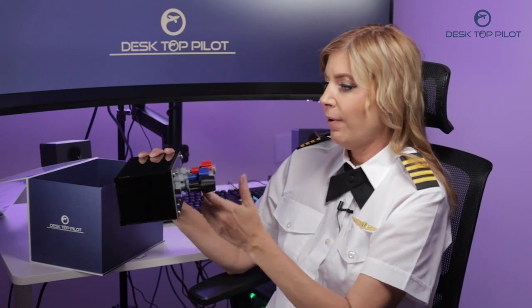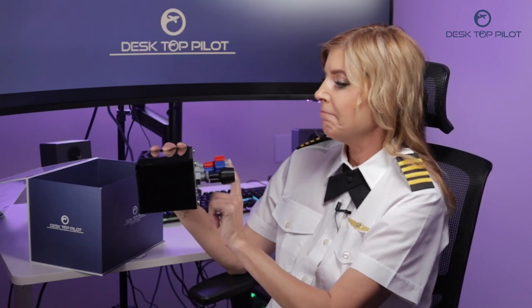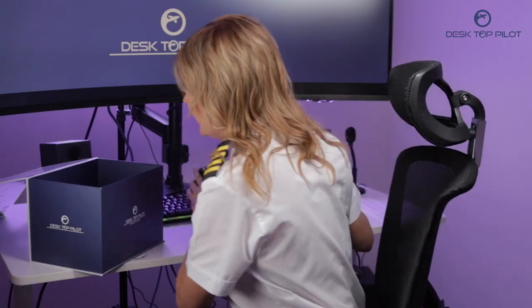Okay, let's figure this out. So the black knob is for the throttle, the blue knob is for the prop, and the red knob is for the mixture. Okay, let's see what else is in here.